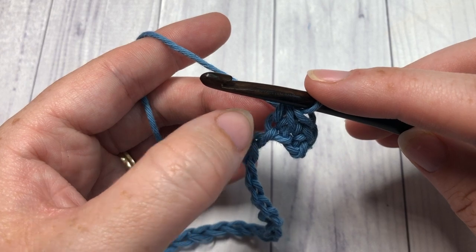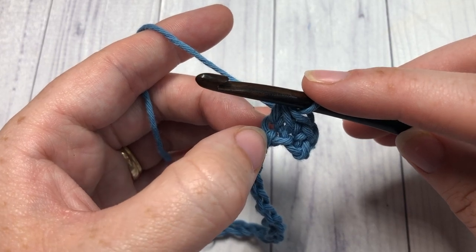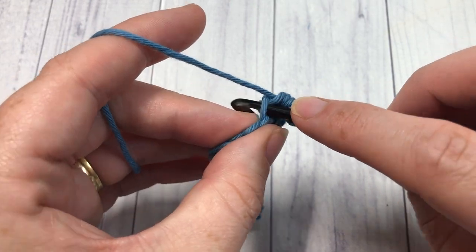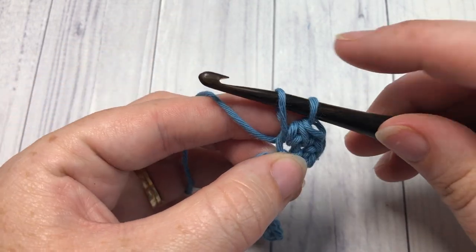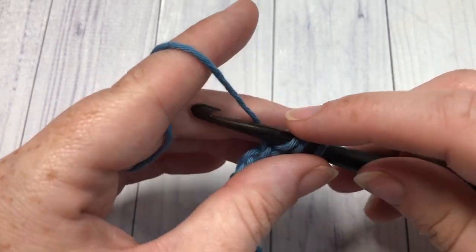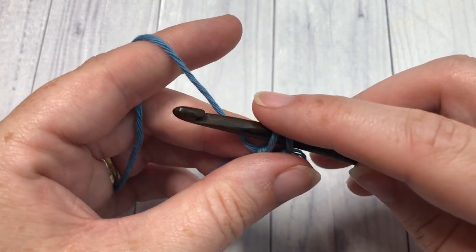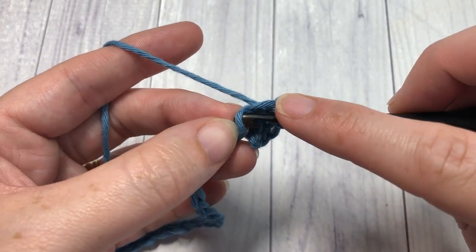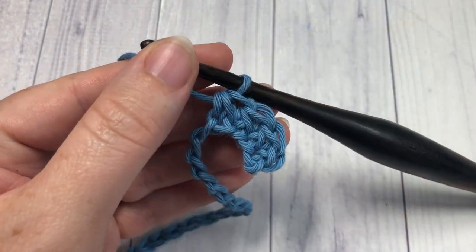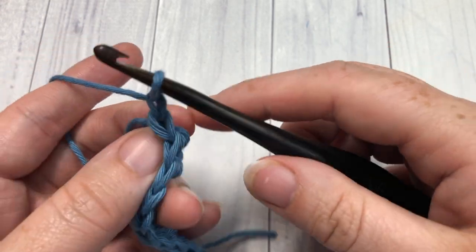That's your single crochet two together. Continue doing that all the way along the chain, always working the first part of your single crochet two together into the stitch you just worked. Insert your hook, yarn over and draw up a loop, then insert your hook into the next chain, yarn over and draw up a loop, and pull through. Repeat that all the way across, and at the end of row one, chain one and turn your work.